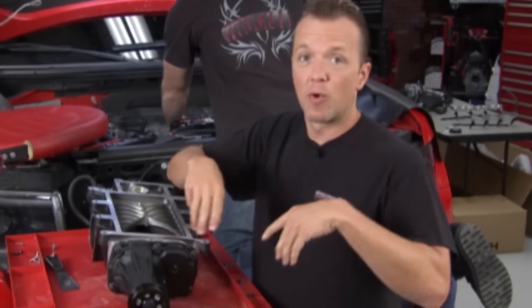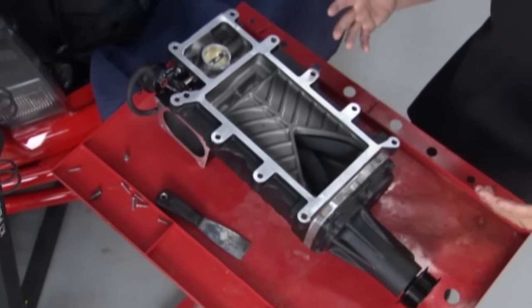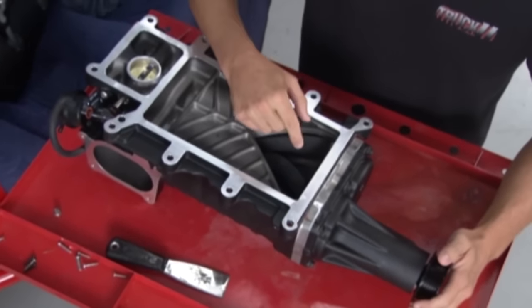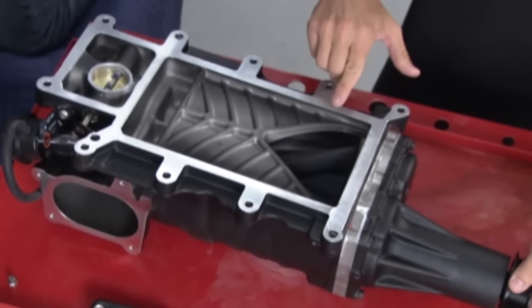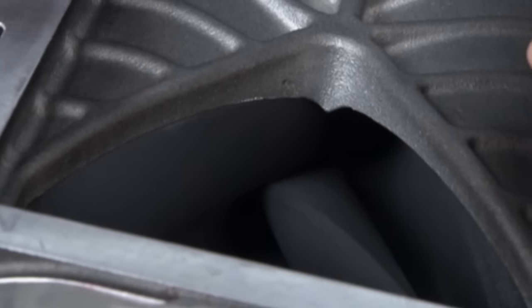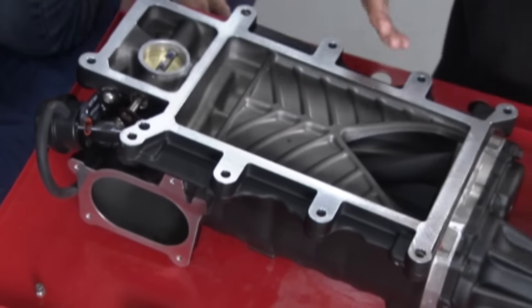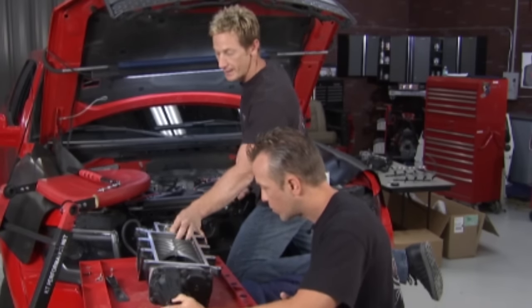Here's something cool you don't get to see every day — flip this blower upside down and take a look at it. This is a roots-style TVS blower. You've got two rotors inside, and they've got four lobes on each rotor. They spin perfectly with each other, cramming the air down. As it spins and that lobe hits the housing — look at that — zero tolerance. It's tight in there, looks like it's touching even though it's not, almost as close as it can be without touching. That's one of the reasons this thing runs so efficiently.